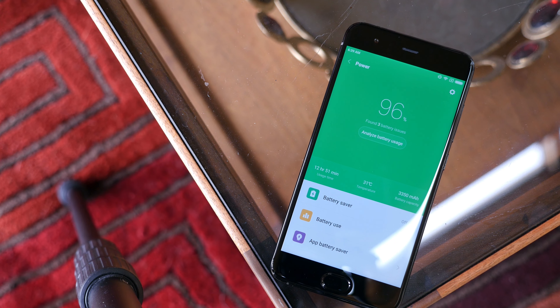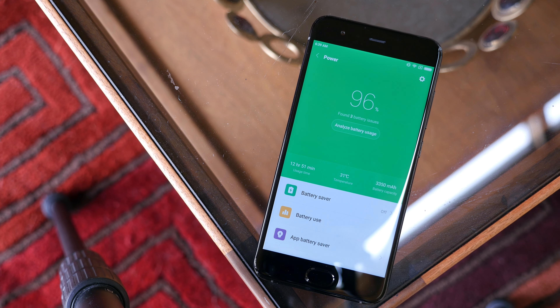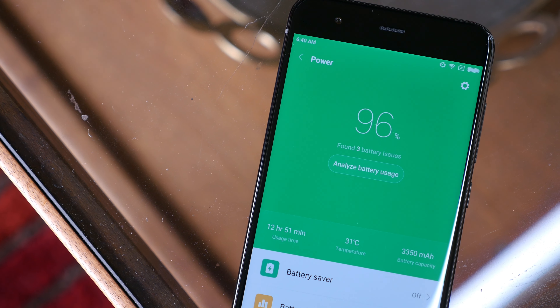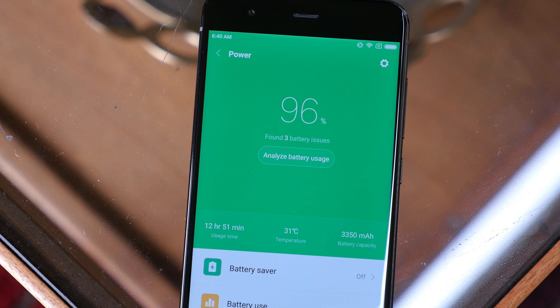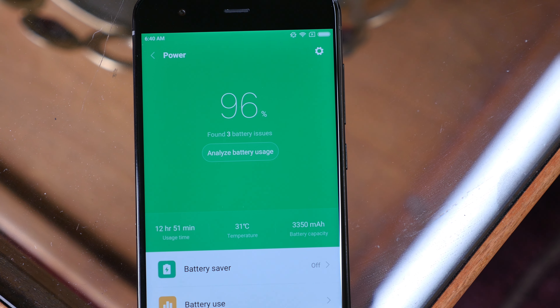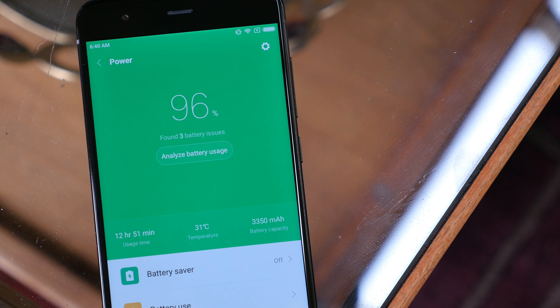I cannot comment on the battery life this early in the review, but the 3350 milliamp hour battery is pretty big on paper and should be plenty big enough to last a full day of moderate to heavy usage, especially factoring in the 1080p LCD display. While the display might not be as visually appealing as Samsung's newest displays, the conservative resolution should help conserve some battery life.